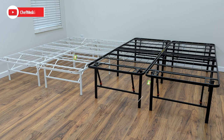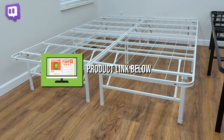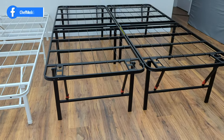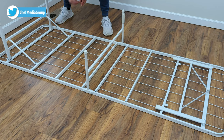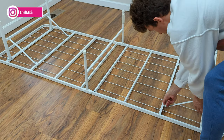Hey everyone, Sleep Chef here. Today I'll be looking at two bed frames. First we have the Zynos SmartBase Tool-Free Assembly Mattress Foundation and next to that the Amazon Basics foldable 18-inch black metal platform bed frame. No tools are required to assemble either of these bed frames and you won't need a box spring either. Just slide your mattress on top of either one and you're ready for a good night's sleep.